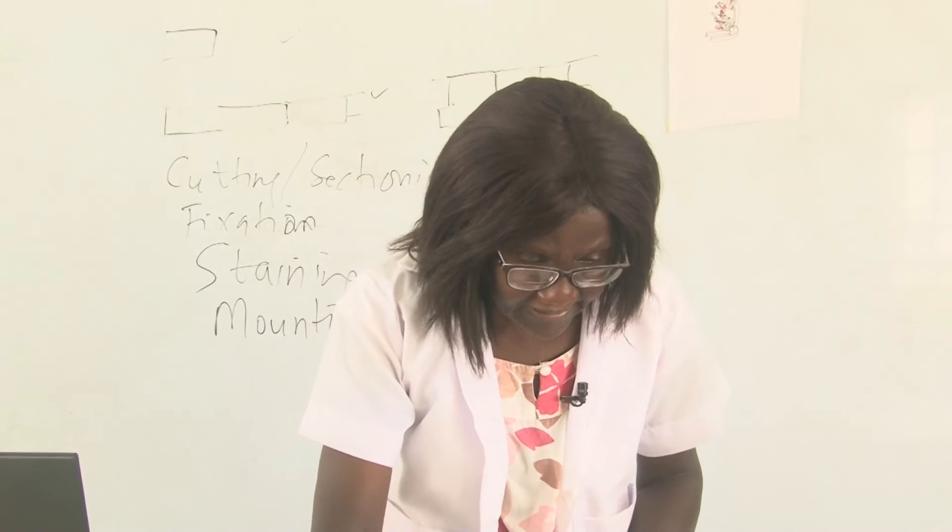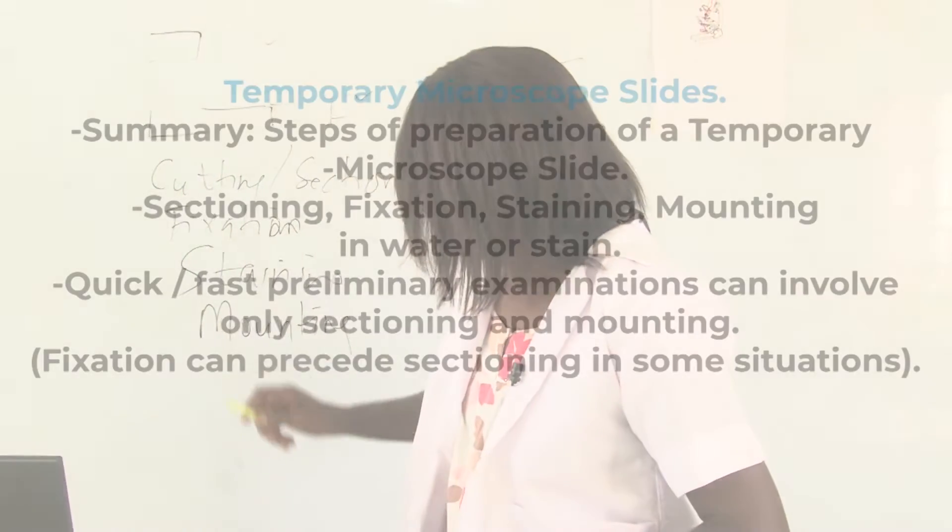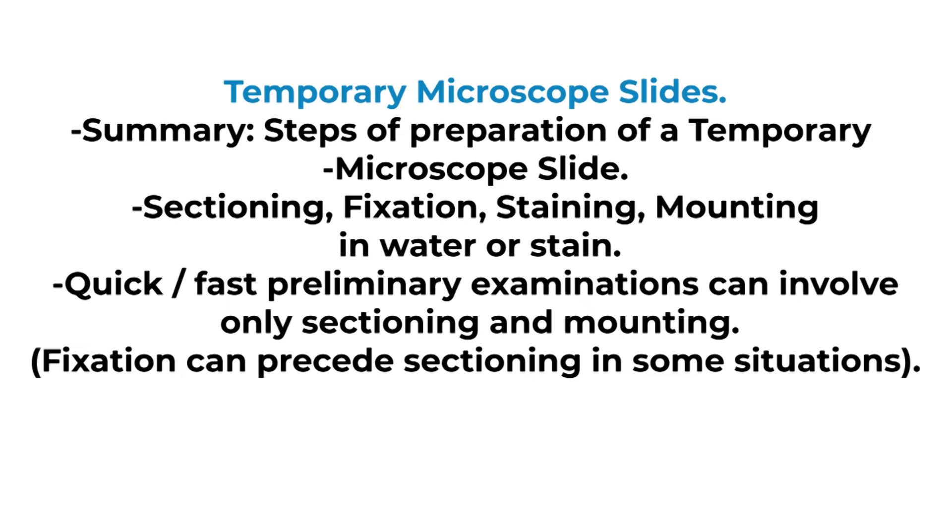So these are the processes of preparing temporary slides: you have sectioning, fixation, staining, and mounting. We will look at this process again.